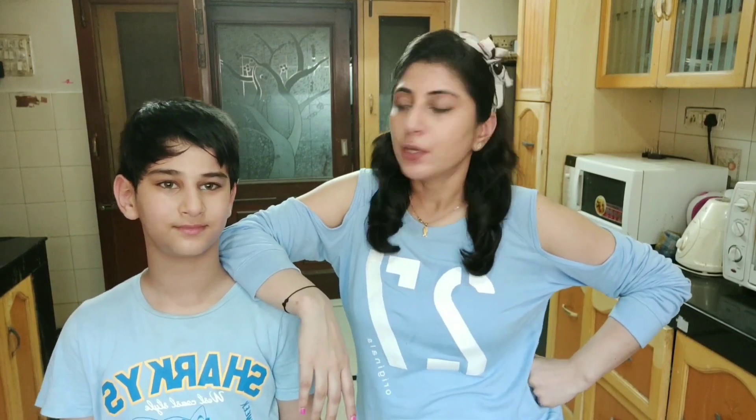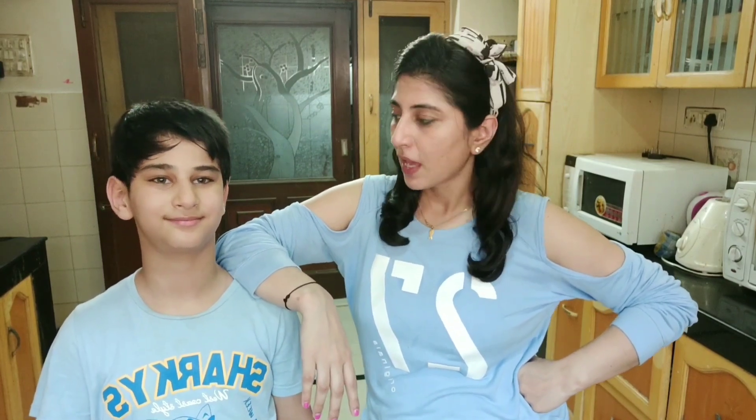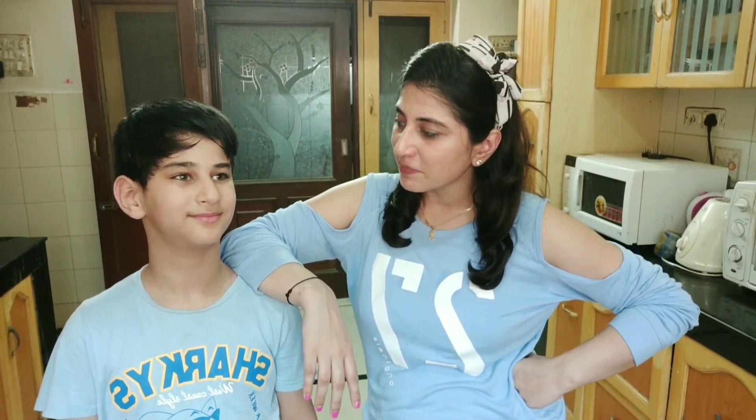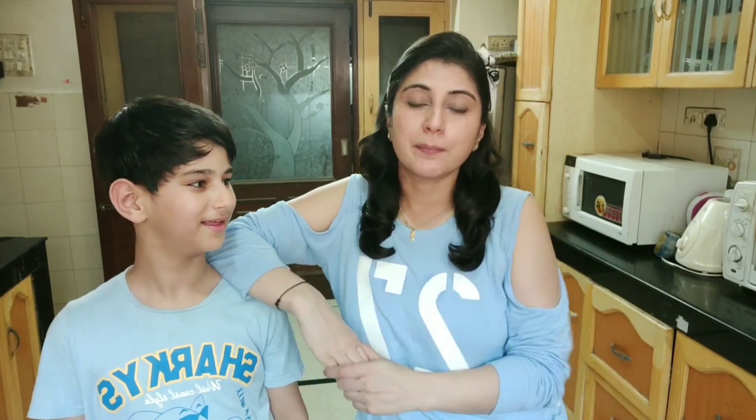Did you have fun Arihan, trying all the hacks with Mama? Yes! Do you want to try some more next time? Yes! So let us know if you liked this video and you want us to try some more TikTok or other hacks. We will come back with another fun video for you.